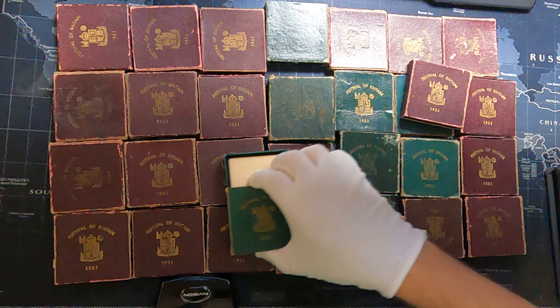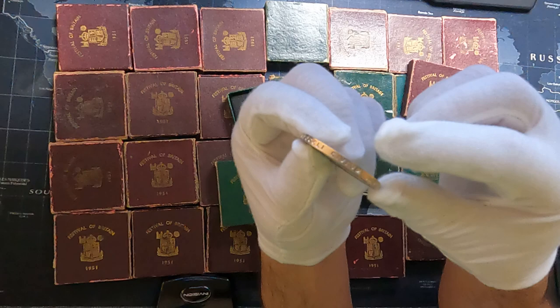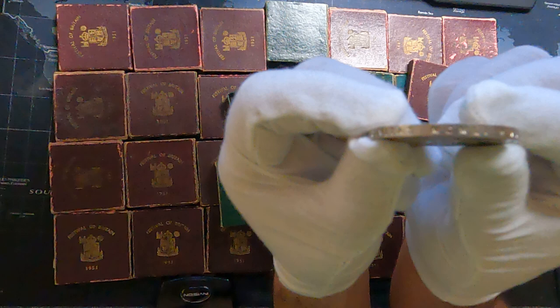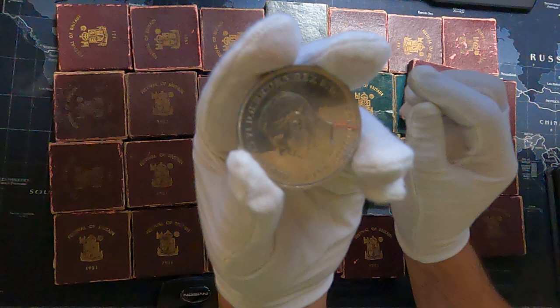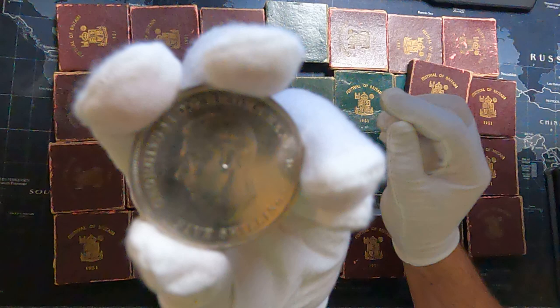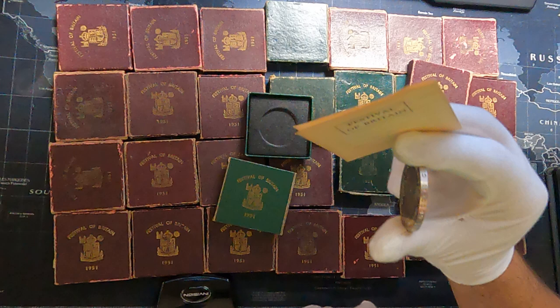I'm trying to take the coins out of the box — the other one was a bit hard, so let's try this one. Here is the inscription on the side. Here is King George the Sixth, five shillings, and then on the other side 1951. We also have some coins without proof of authenticity because those boxes don't have them, and some coins don't have boxes at all.